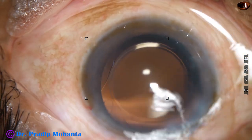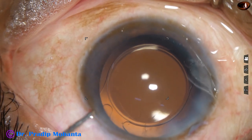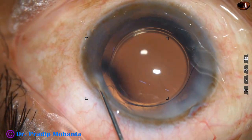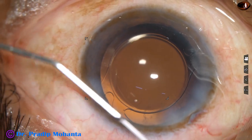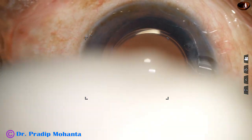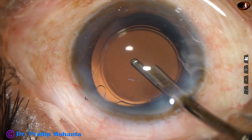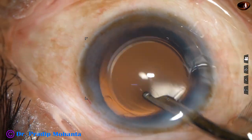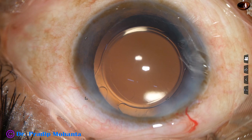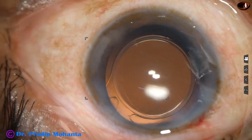A little bit of polishing of the posterior capsule is done, and we have almost completed the case in about 6 minutes. The side port is closed by hydrating the corneal stroma, and then a final lavage of the anterior chamber is done. Any visco that sticks to the corneal endothelium is removed by flushing a gentle stream of BSS towards the corneal endothelium through the aspirating port. Integrity of all the wounds is checked and the case is concluded.